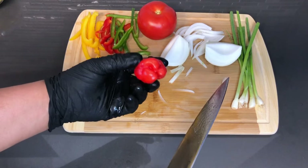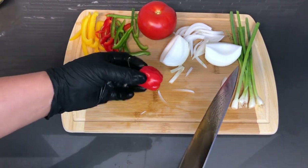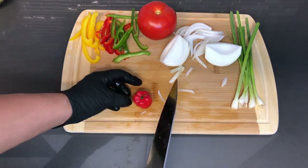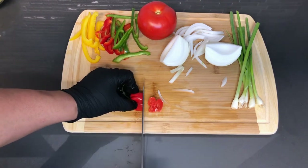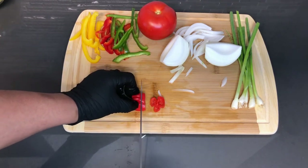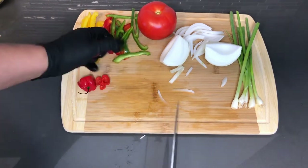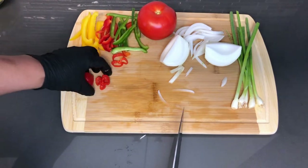Remember what I said about the scotch bonnet — if you like spice, you can actually use the whole thing. Just drop it in there, cut it down the middle, and make sure that you get the seeds in there. But I'm not doing that because I don't like spicy food as much. So I'm just going to take a piece from out of the middle. This will work good enough for me — trust me, it'll still have a kick, but that will be quite enough.